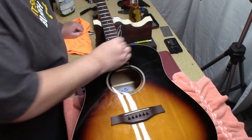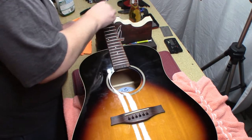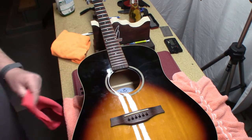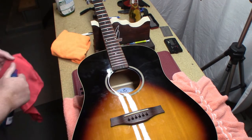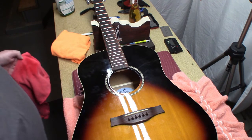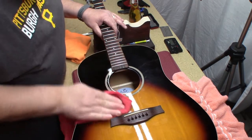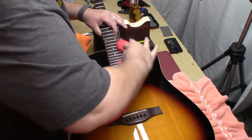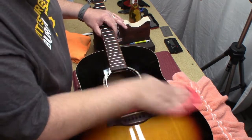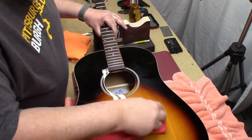Just take off some of the corrosion, make it feel much better, and clean the body a little bit here. These are really thin polyurethane — thin polyurethane is going to allow the body to vibrate better.